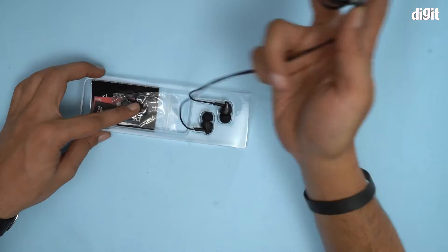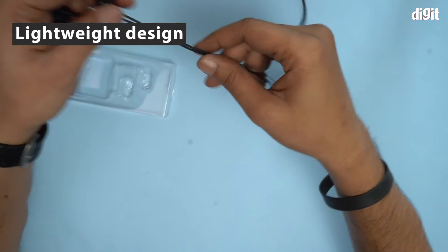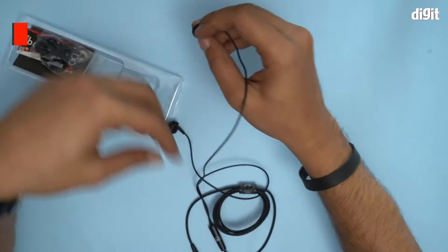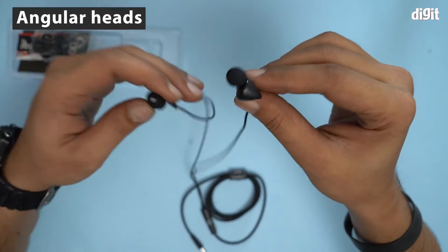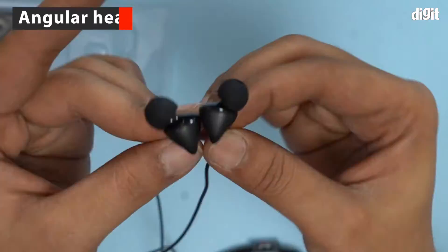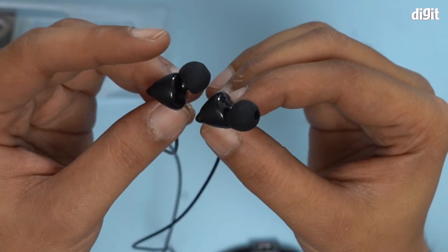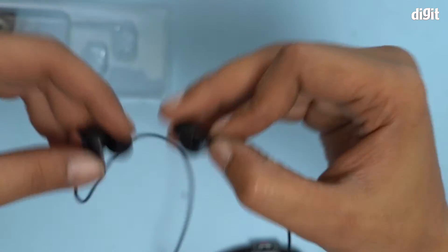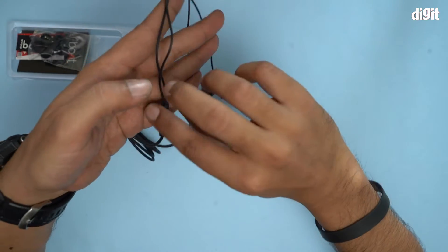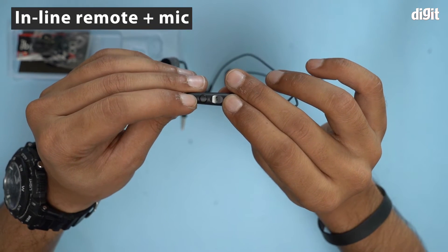These are the headphones — let's take a quick look. It's very light actually, super light, with a lightweight design and angular nozzles. Getting this closer to the camera, you can see these angular nozzles are pretty common these days. They add to the comfort of the overall experience. This is the inline remote, here is the microphone, and a play/pause or multi-functional button.